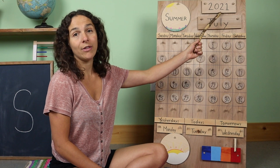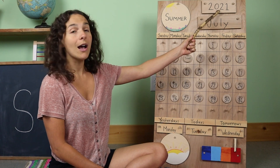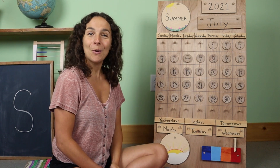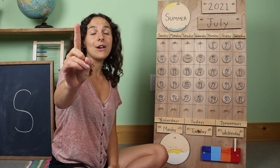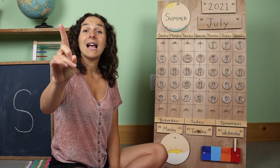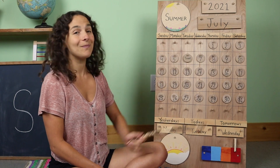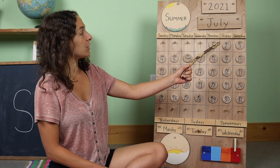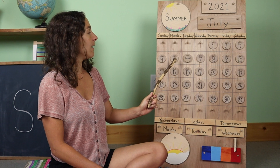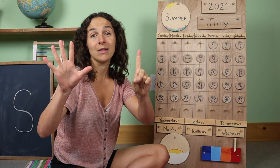Right up here we have the year. There are two ways that you can say the year — you can say that it's 2021, or you can say that the year is 2021. Both ways are correct. Friends, will you take out your counting fingers and let's warm them up to give them a little stretch. Let's use our counting fingers and count how many days we've had so far in the month of July. One, two, three, four, five, six. We have had six days so far in the month of July.